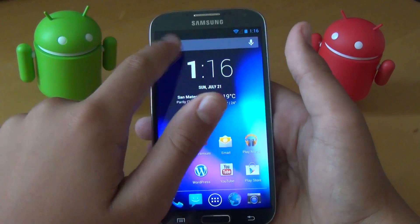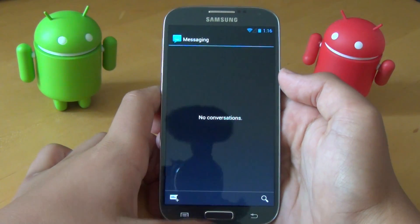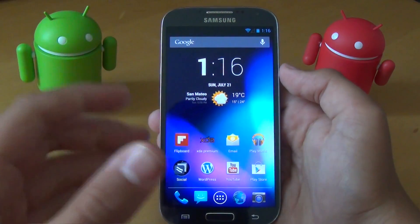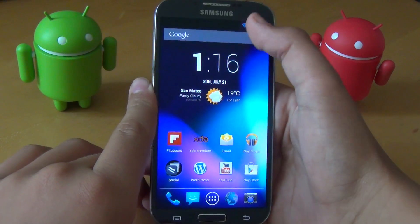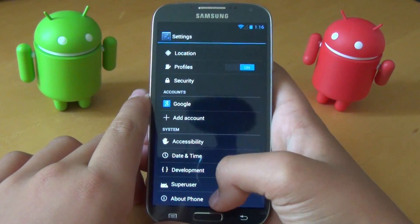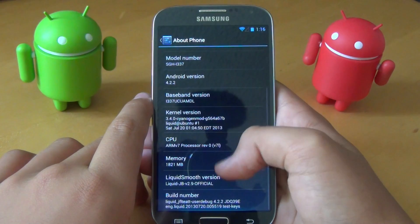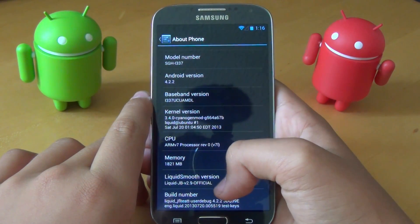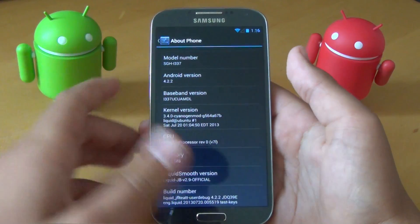Even when you go home, if you open an app and click home, it slides up. There's a lot of different transitions that you'll notice as you're going through Liquid Smooth ROM. This is running the latest version of Android 4.2.2, and it is version 2.9 official — basically their stable ROM release.